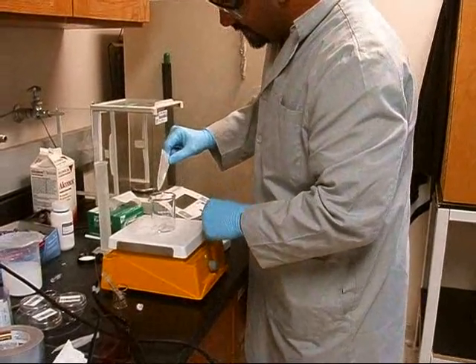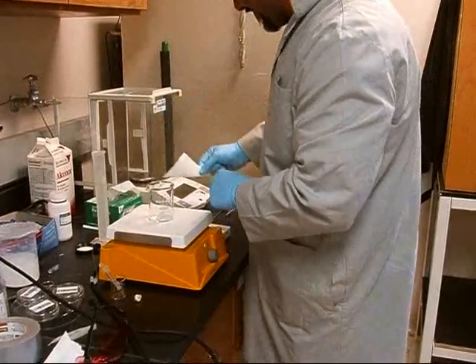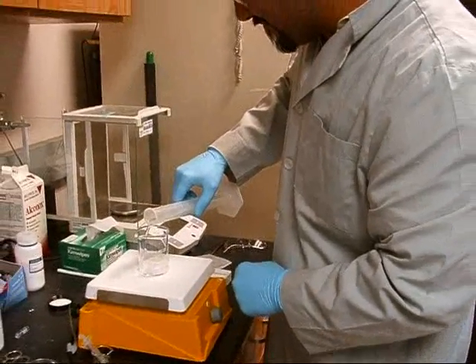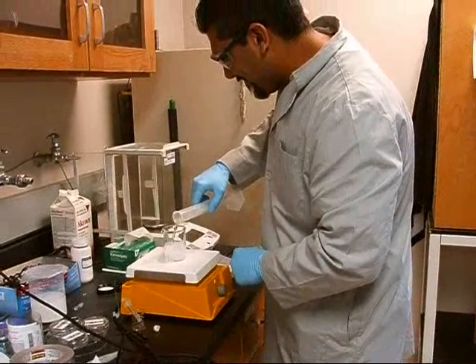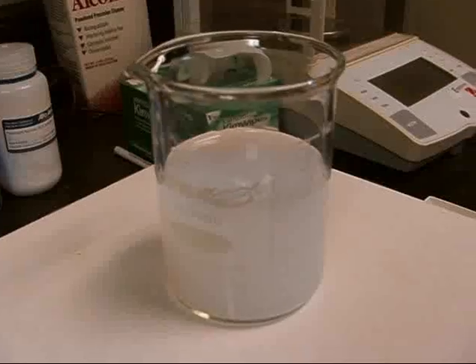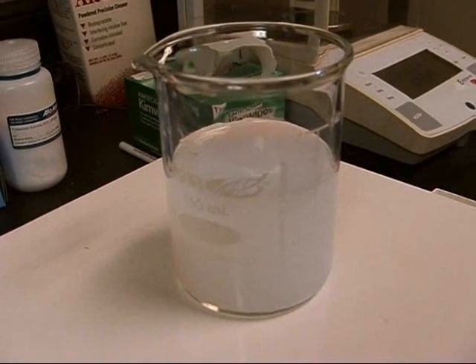Now we're going to take that 10 milligrams and pour it into a 150 milliliter beaker. The beaker has a stir bar on the bottom. On top of that, you're going to add 90 milliliters of water, nice and slow to make sure it doesn't splash up. Once all the water is added, let it stir for about 10 minutes to let all of those tiny particles mix in evenly with the water.